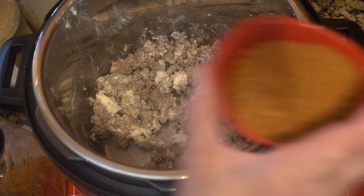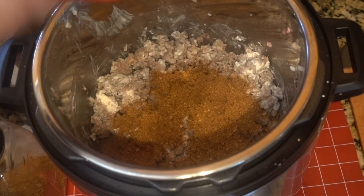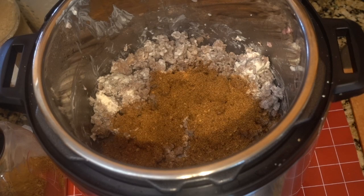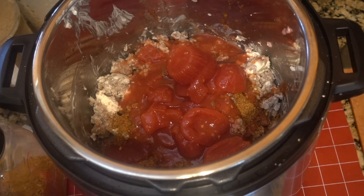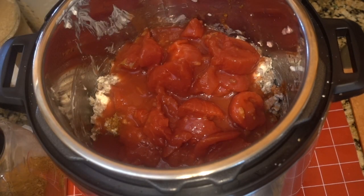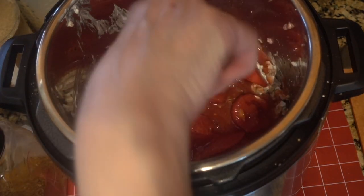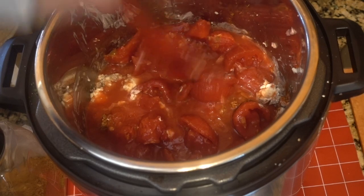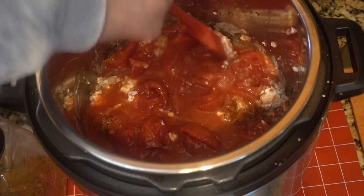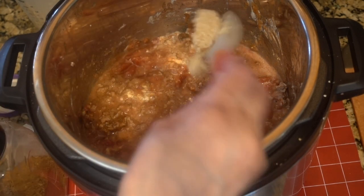I have four heaping tablespoons of the taco seasoning and two cans of the stewed tomatoes. You want to break the tomatoes up. You can also use diced tomatoes — this is just what I had on hand. Also adding a tablespoon of minced garlic.